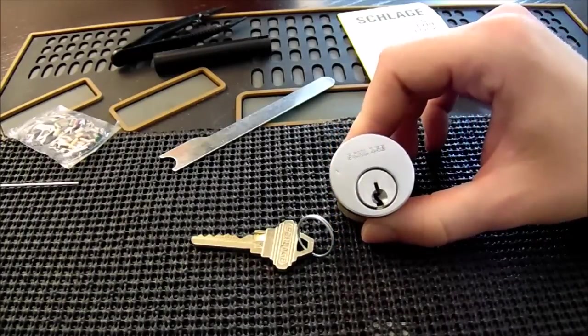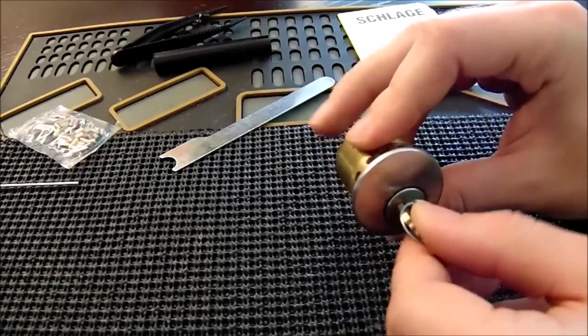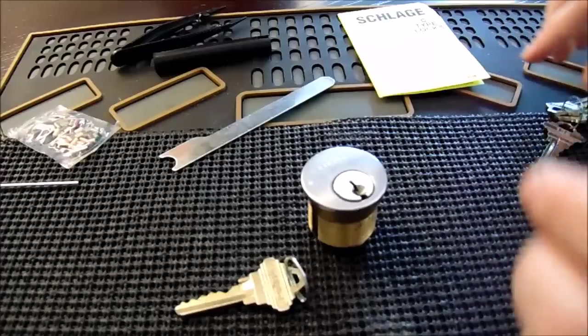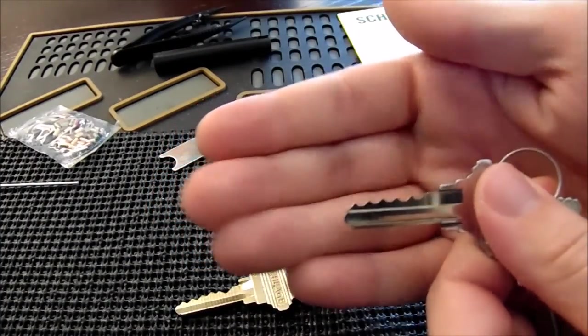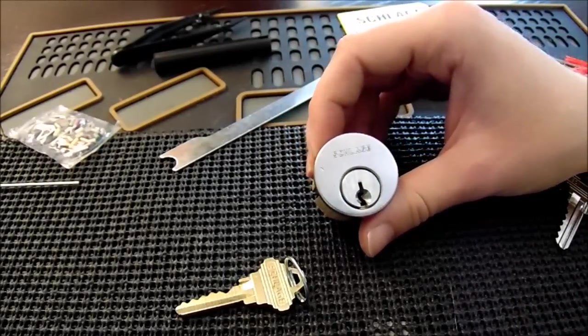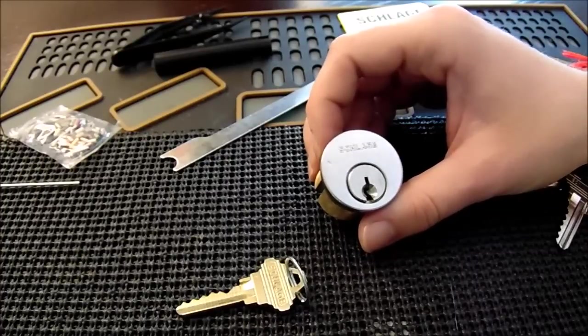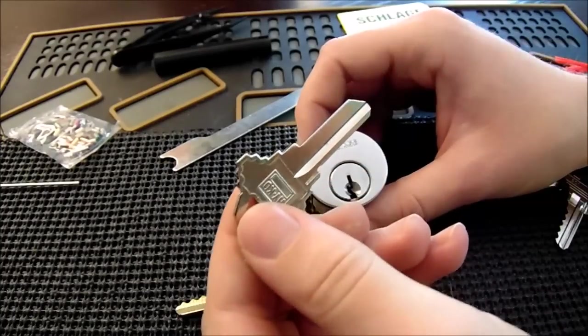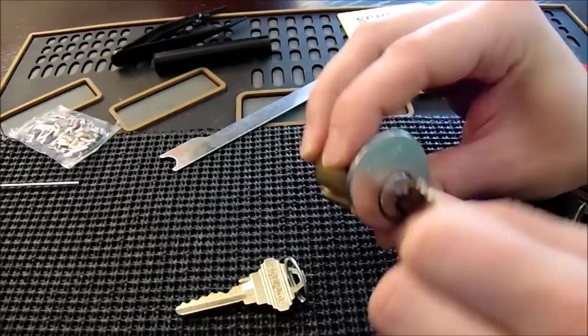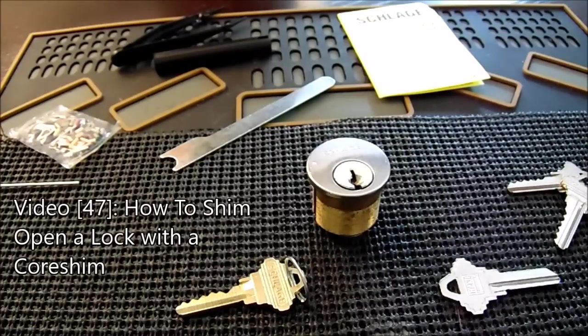First, we're going to make sure the key we have to the lock does in fact operate it — insert our key and make sure it can turn the lock easily. After that, we're going to take the new keys that came with the kit and make sure they are able to insert into the keyway. Schlage has a few different keyways, so not every key with Schlage written on it will fit this lock. If your new keys do not fit, go to the hardware store and they will take out a key blank and match it up to find one that fits. If you do not have the working key, please review my video number 47 on how to shim a lock.